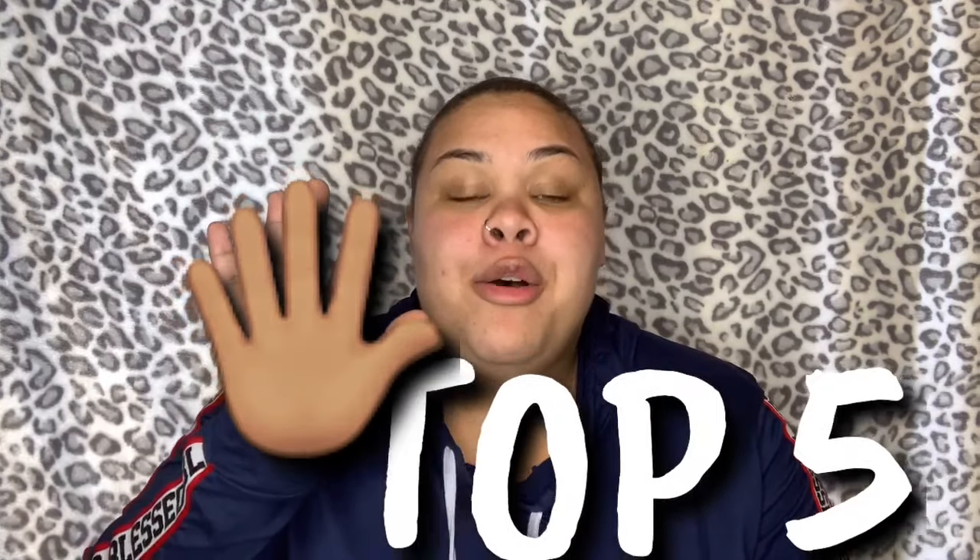We're back with another video, and today's video is going to be a how-to on using my iPhone to record my YouTube videos. I'm going to share my top five tricks — things you need to pay attention to whether you're using a phone or a camera — that I personally think have really helped me as a small YouTuber.